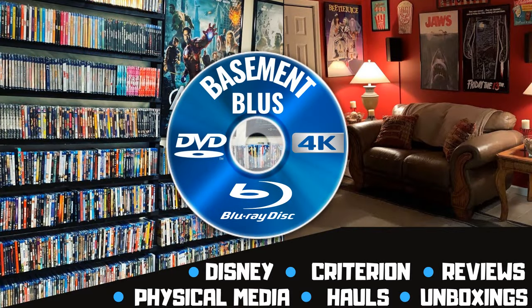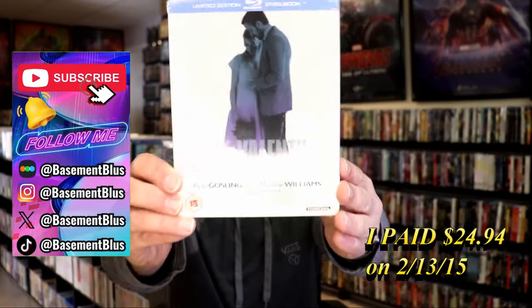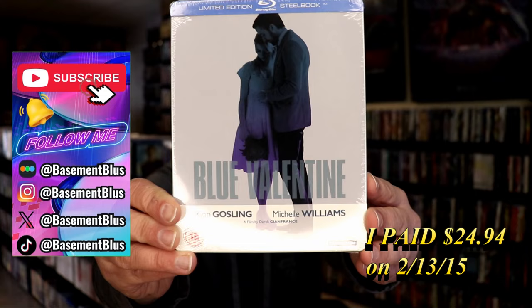Hey, Tony here. Today I'm going to do an unwrapping of the Blu-Ray UK Steelbook for Blue Valentine, so stick around.